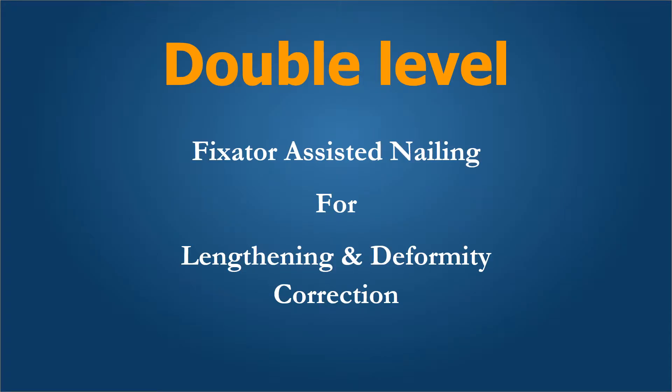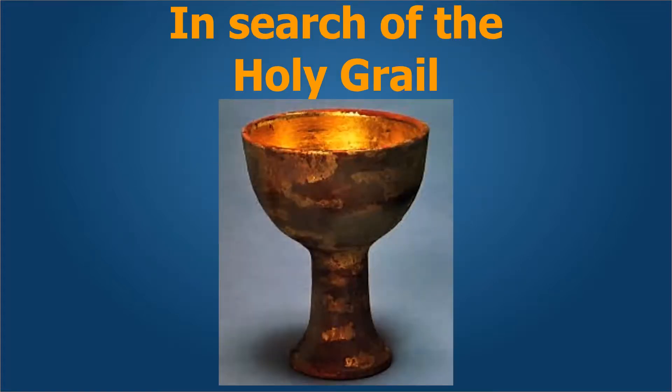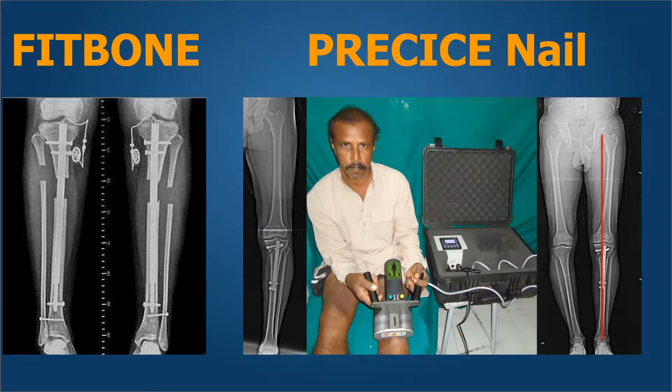Welcome to this presentation on double-level fixator-assisted nailing for lengthening and deformity correction. The holy grail today in limb lengthening surgery is to perform fully implantable automated self-lengthening nails. All of us are in search of the Fitbone device, which is electronically controlled, or the Precice nail, which helps us perform limb lengthening with a fully implantable device with the help of external remote controls.